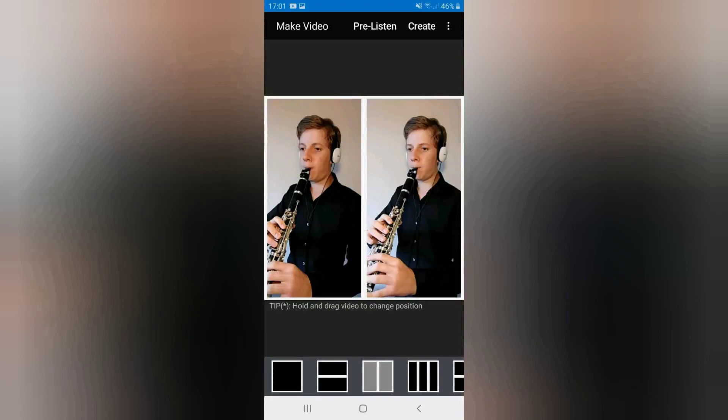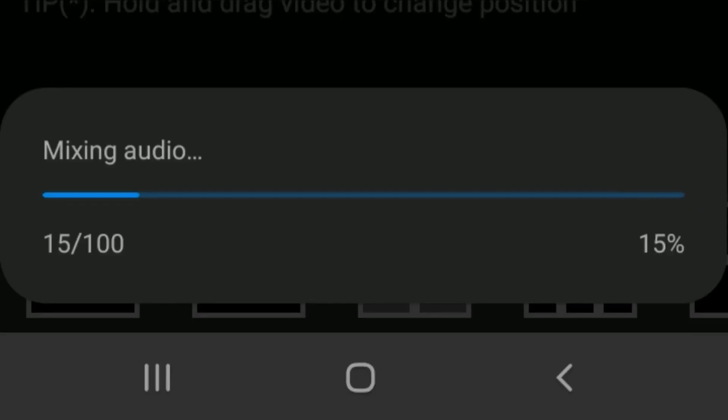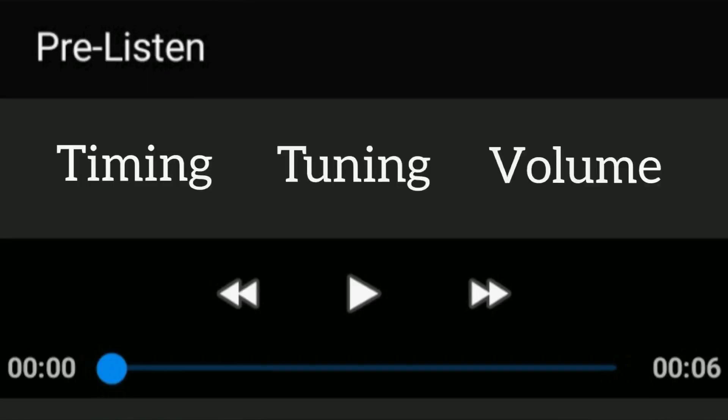You can now listen to the two parts being played together by tapping pre-listen. First, however, you'll have to wait for the mixing of the audio tracks to complete. From the pre-listen screen, the soundtracks of all parts are played together. You may wish to listen to them several times to ensure that you're happy with these three aspects: timing, tuning and volume levels. This is where patience comes into play. If you're not satisfied with the final outcome, you'll have to re-record one or more of the parts again until you're completely happy with the end result.